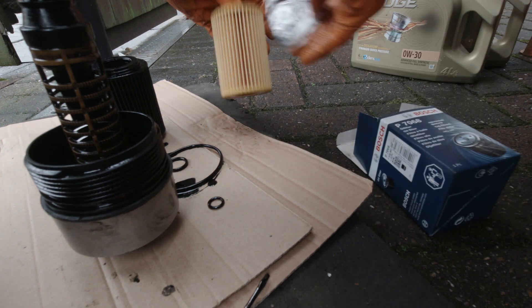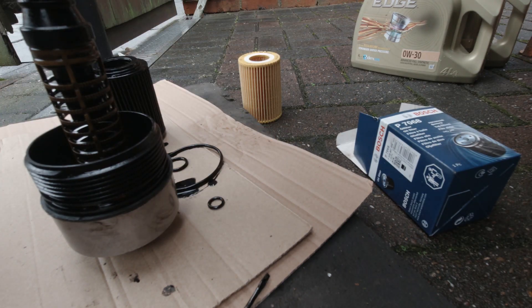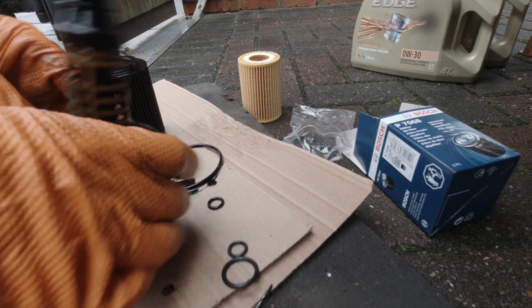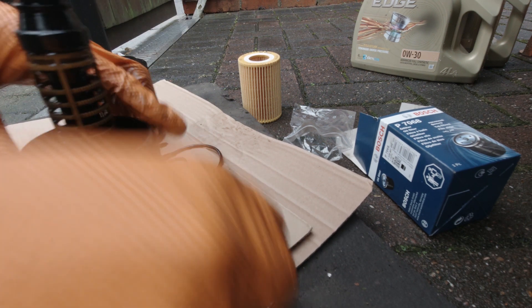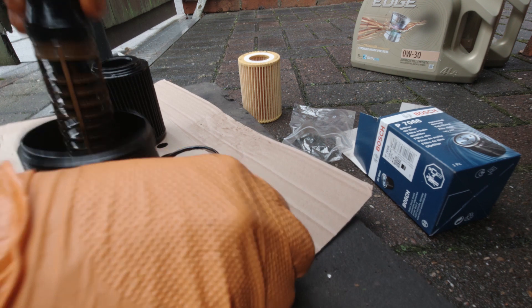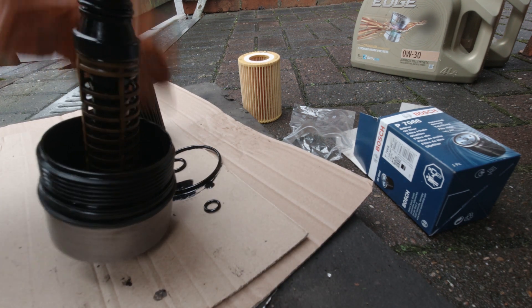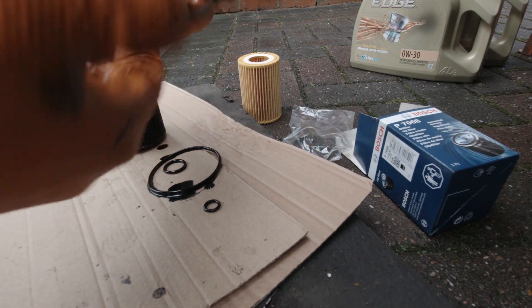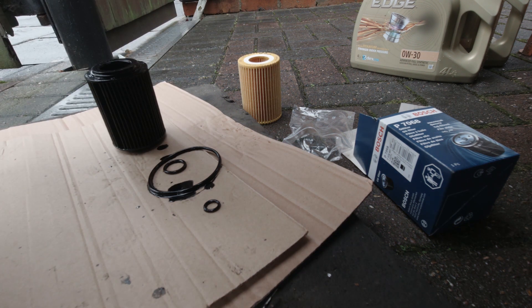The new filter comes with new o-rings. You want to slide the new o-rings back into the place where you took the old ones out, making sure you don't twist them or cut them on anything. Then use a little bit of old engine oil on your finger to lubricate the new seals so that when they go in they don't kink or twist.